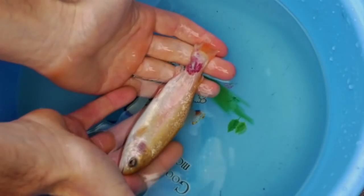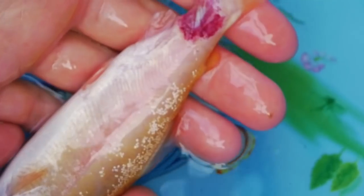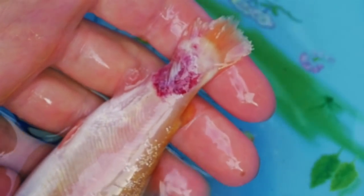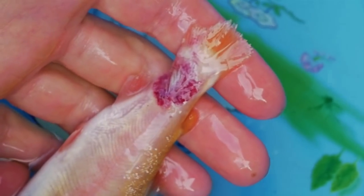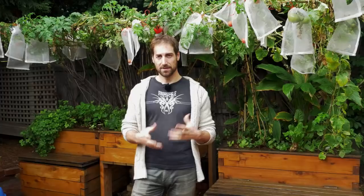What happens most of the time is that the territorial fish starts to chase the others, stress them, and can even damage them. They can attack the eyes, but most of the time they attack the tail — and they can go after the fish so often that they remove a bit of skin. The fish after a while then just gets sick and dies. So I really recommend having a fish tank that is big enough — you don't want to keep them in a tank that is less than 500 liters.